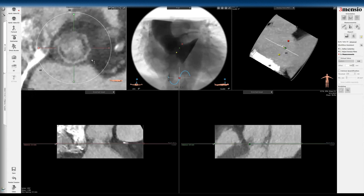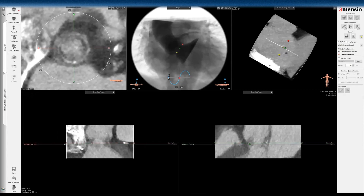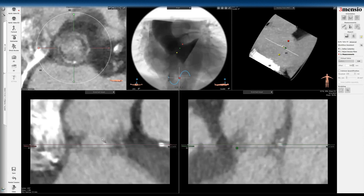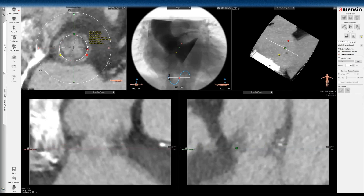So it's going to be a 20mm balloon-expandable valve or a 23mm self-expanding valve. Looking at the dimension, it should ideally be a little bit smaller than that, but you have to be mindful of the anatomy here — so it may actually end up being a little bit smaller.